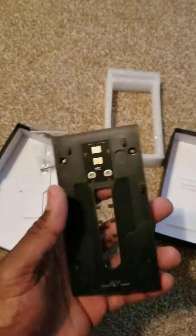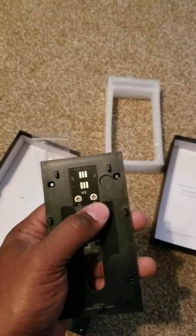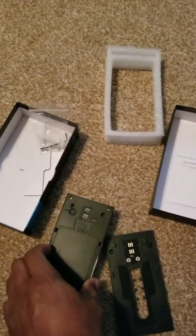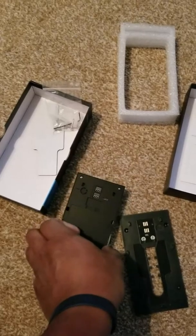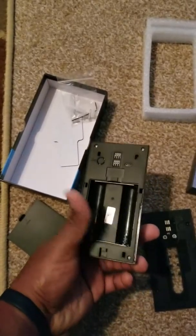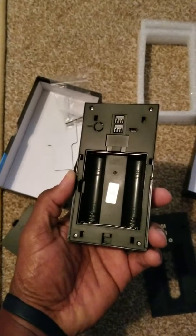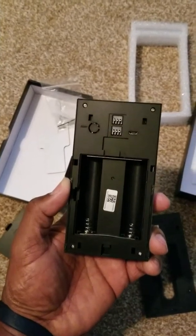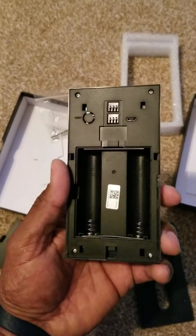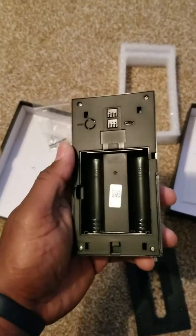Right here, just like the Ring on the back, you have the prongs where you can hook it up to your existing wire in your house. And if you don't want to do it that way, it also has batteries — you can put batteries in it if you don't have wiring in your existing doorbell. The type of battery it uses is the 18650 rechargeable batteries. It's actually a very close resemblance to the Ring, other than the battery setup — the Ring has the battery pack, and this one has the 18650 batteries.